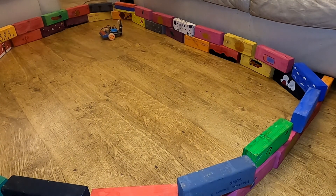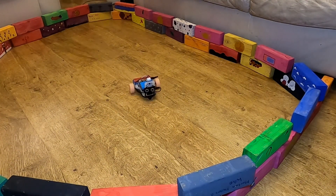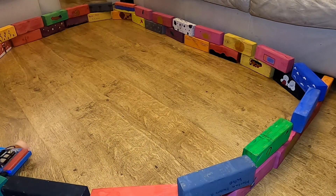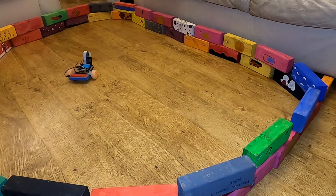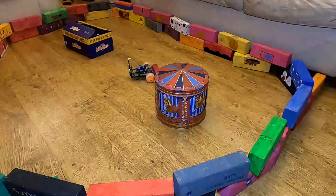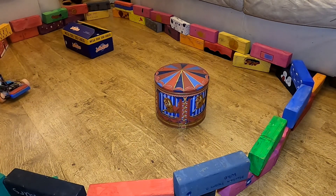Before I get into explaining the code of how this works, here's a video of the robot trying to navigate within the ring I created. And here it is with a carousel and a giant box of Jaffa Cakes. What robot doesn't need to navigate around a giant box of Jaffa Cakes?